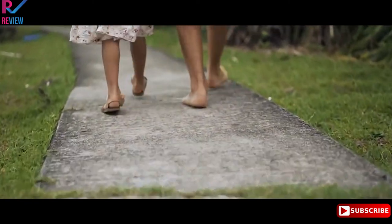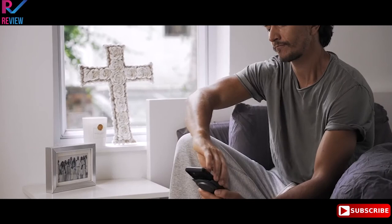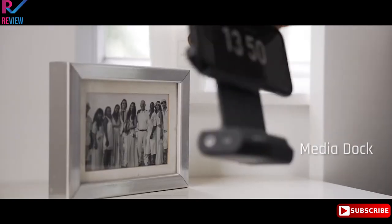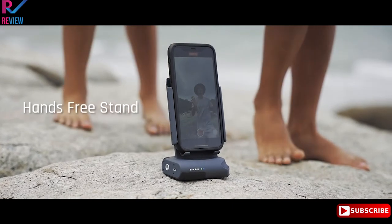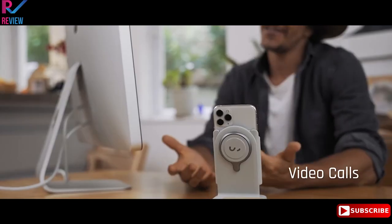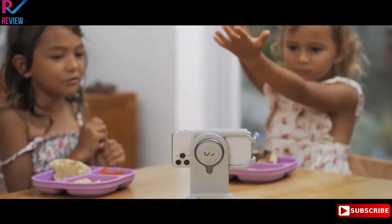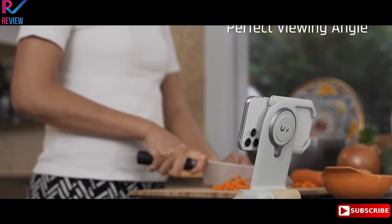We didn't just stop there. What makes the ProGrip truly remarkable is the uninterrupted transition to become a portable media dock — for a seamless transition to a hands-free live stream, a video call, continuing your Netflix marathon during lunch, or having a chef teach you how to create the perfect dish.